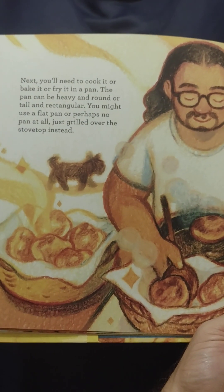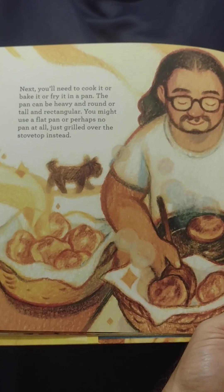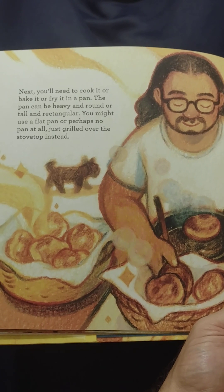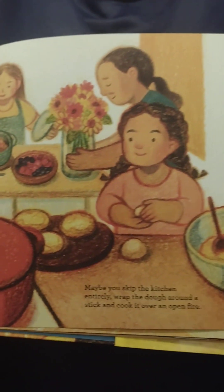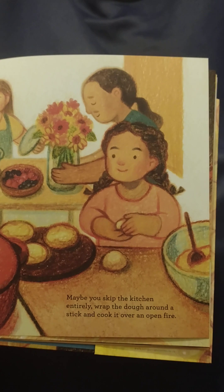Next, you'll need to cook it or bake it or fry it in a pan. The pan can be heavy and round or tall and rectangular. You might use a flat pan or perhaps no pan at all — just grill over the stovetop instead. Maybe you skip the kitchen entirely and wrap the dough around a stick and cook it over an open fire.